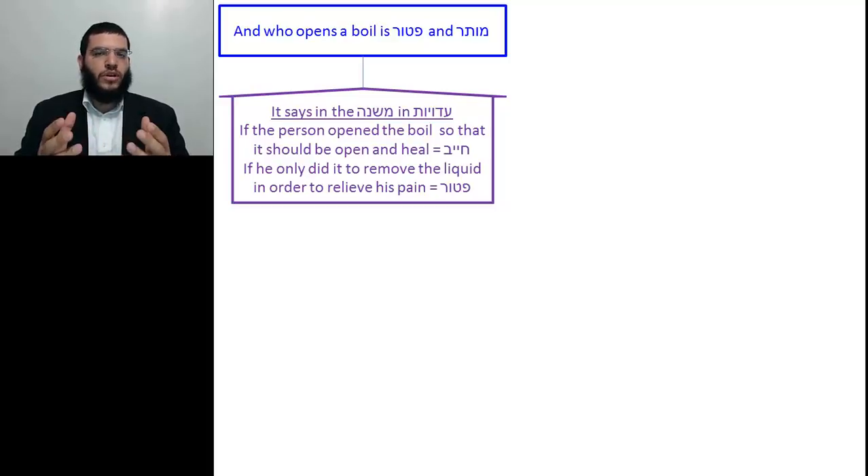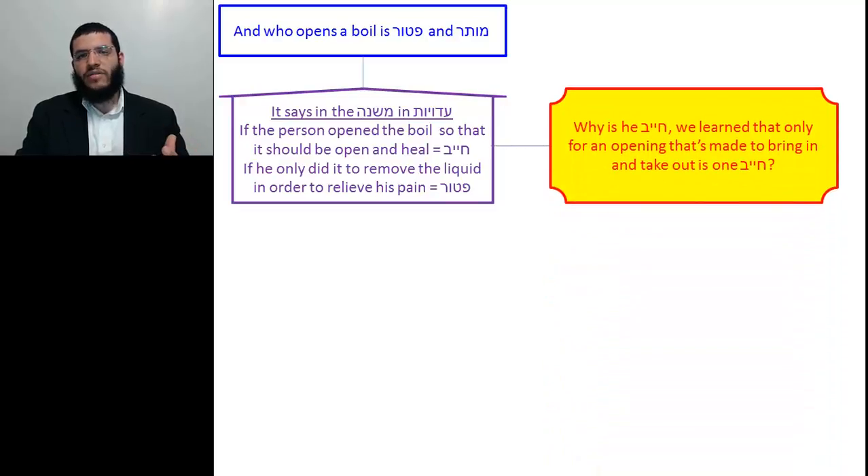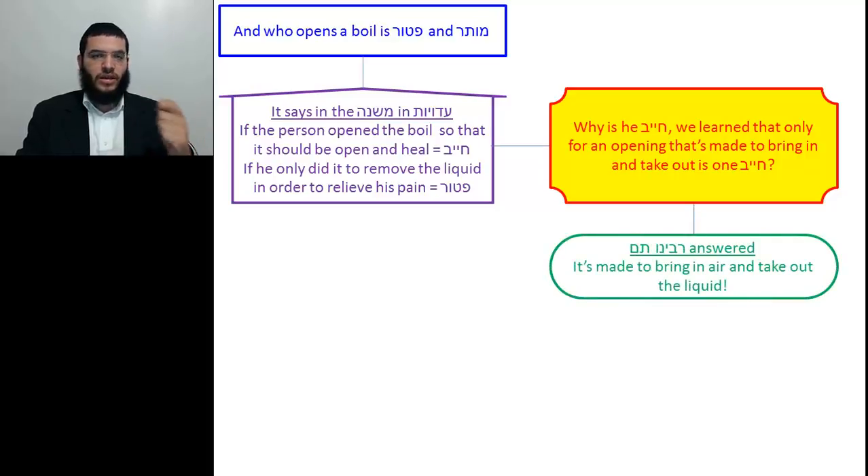He wasn't interested in opening it up so that it could heal. Now Tosfos goes and asks a question: why is he Chayiv when he opens it up to heal? We learnt that any opening that's not meant to bring something in and take something out is not considered an opening that a person is Chayiv for making on Shabbos. Over here, what is the opening made to bring in? It's only taking out liquid. And Tosfos answers: this opening is made to bring in air and take out liquid, so it serves the purpose of bringing in and taking out.